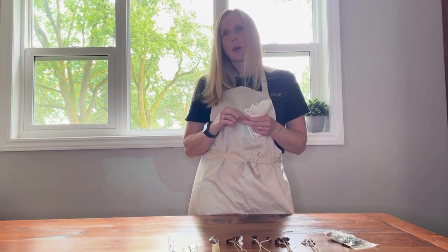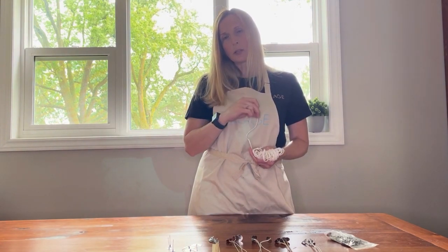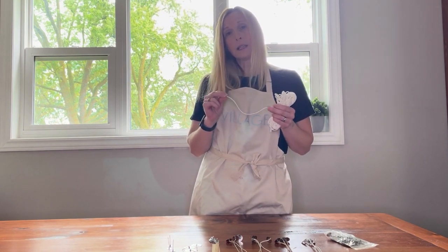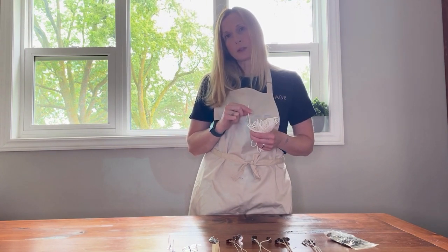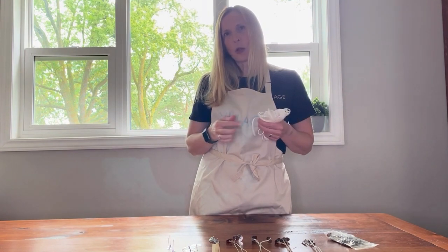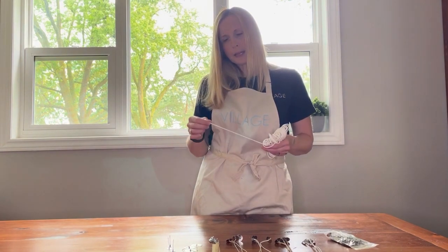Why do you prime a wick? You prime a wick for a few different reasons. Putting wax on the wick helps to make it a little bit stiffer, which will help it stand upright while you're making your candle. But the most important part of priming your wick is that it offers a little bit of fuel at the top of the wick to get your candle going before the melt pool gets going. You need that fuel to get your candle started, or it will just burn down to the wax and fizzle out because it hasn't had enough time to get some fuel going.